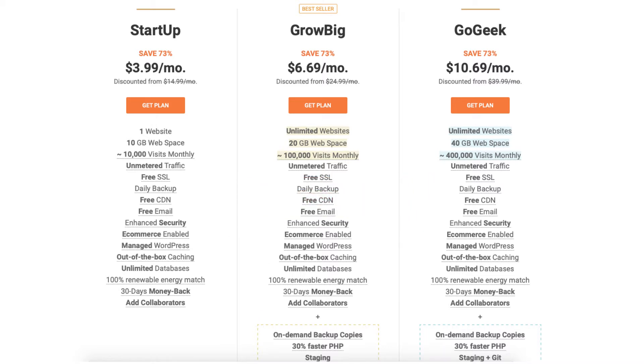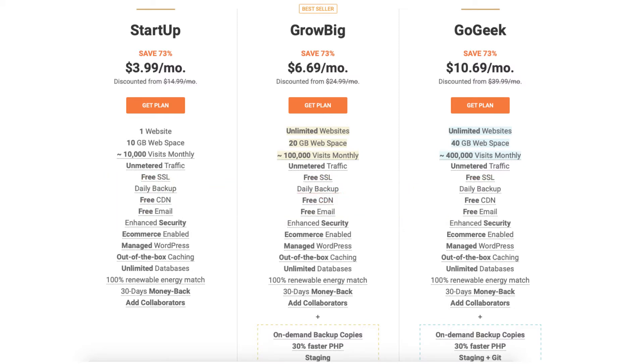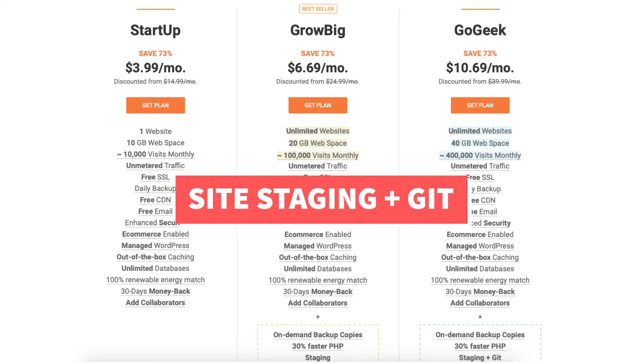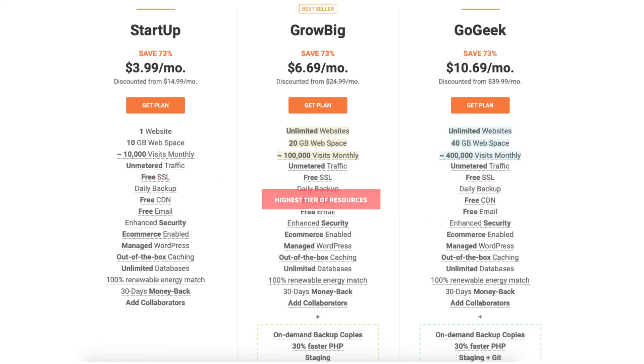The Go Geek plan you can get web hosting for $10.69 a month. The Go Geek plan comes with extra features such as on-demand backup copies, 30% faster PHP, staging plus, white label clients, highest tier of resources, and priority support.